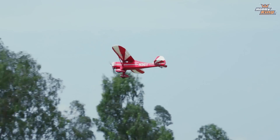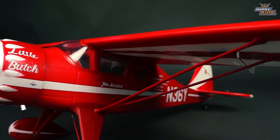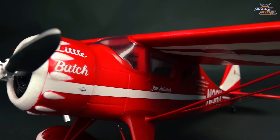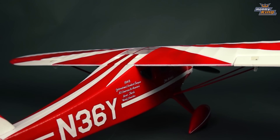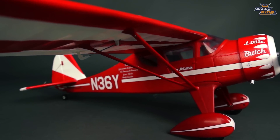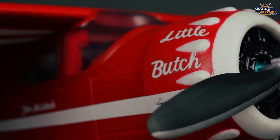The Monocoup is typical of the kind of attractive looking high wingers that were coming out of the United States in the golden age of aviation in the 1930s. The DuraFly Monocoup is a replica of the last Monocoup 110 to be made in 1941. This aircraft ended up with the name Little Butch.